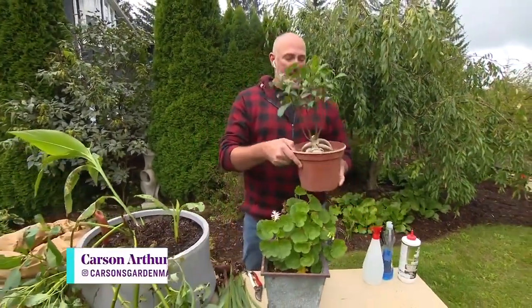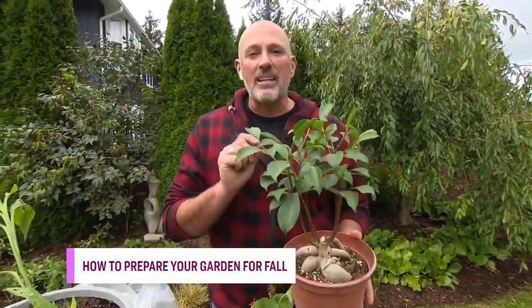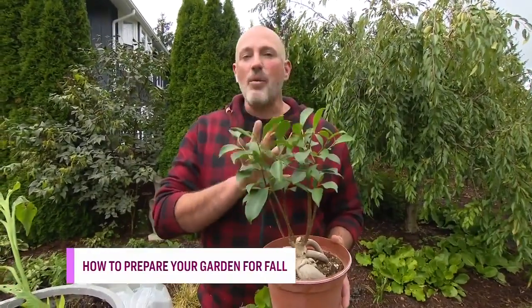This is a perfect example — a little bonsai tree that I had on my picnic table for the entire summer. It's done great, but it is covered in little aphids and scale. I do not want those bugs in my house.